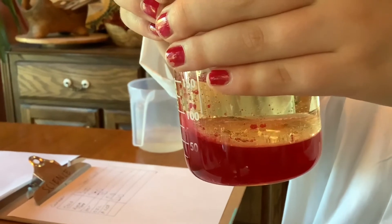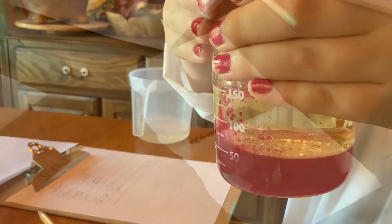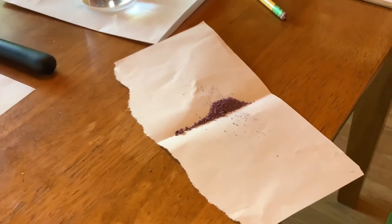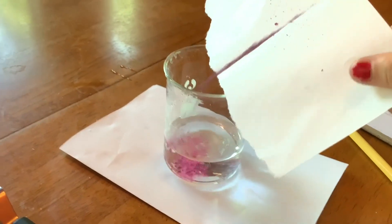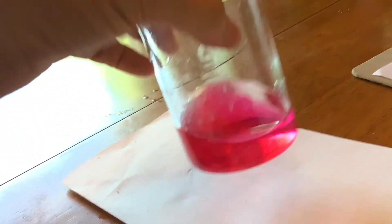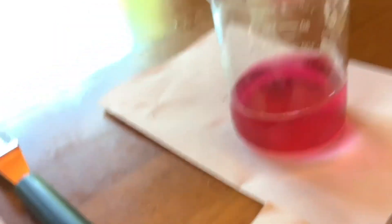We can see the bubbles coming up, and those bubbles have the water inside with the oil surrounding it — pretty awesome. Now we have crunched up the tab. Add it to the water — what's happening to the rate at which it's dissolving? It's dissolving much faster! I have a hypothesis: I think it's because it's much smaller, so it can get more water into it more quickly and dissolve faster.